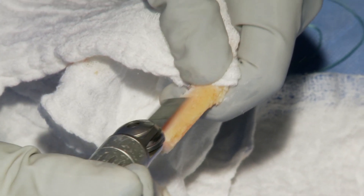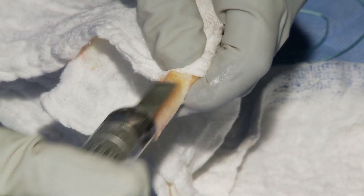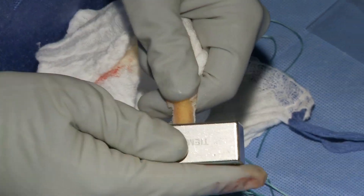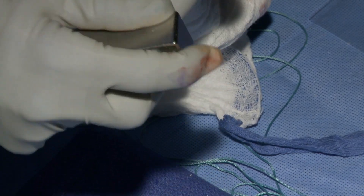You make sure that it fits into whatever tunnel size you have decided on with the attending — generally it's a 10. I like to use a ronger to remove any excess bone, or use Metzenbaum scissors and trim it so that it can fit perfectly into the 10mm sizer.